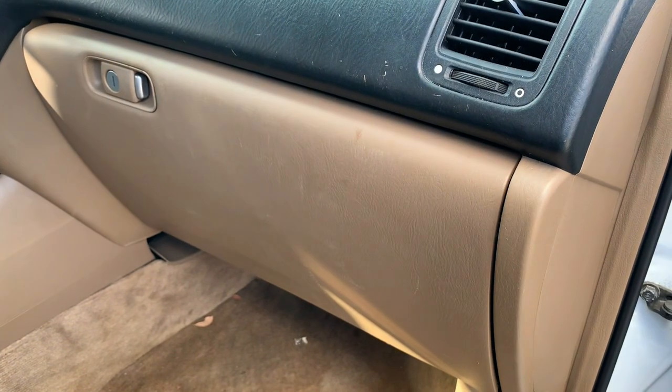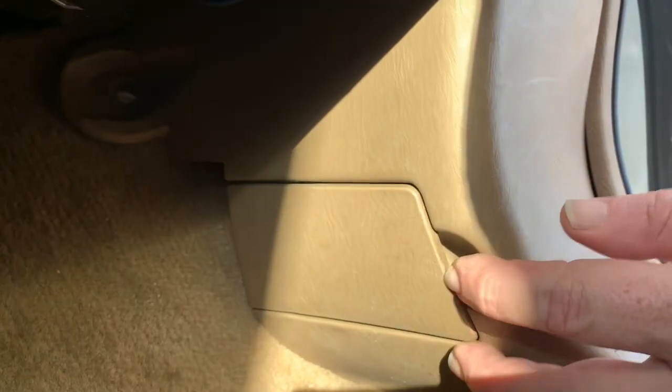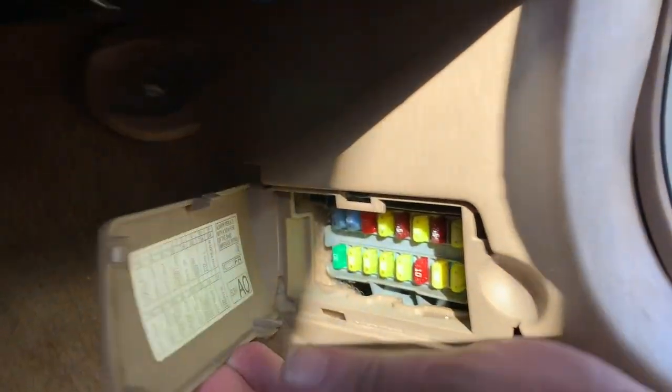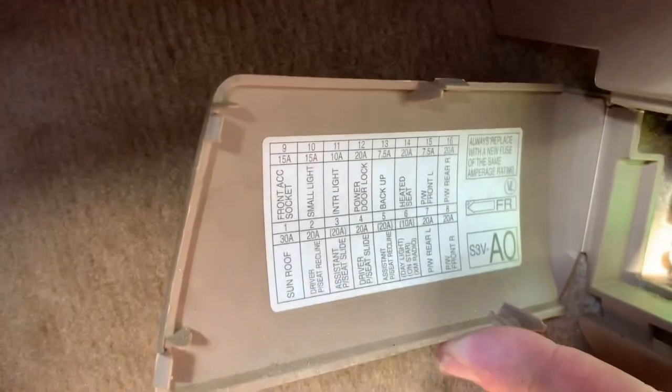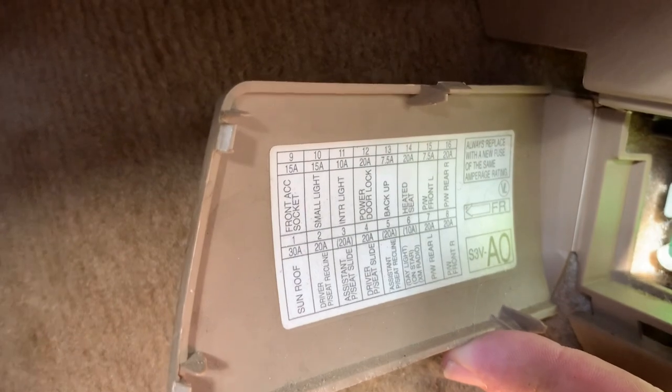There's also a second one on the passenger side. There'll be a cover here that you pull out. Once you have that cover pulled out, you'll see the fuses behind it. The backside of this cover will be labeled with the fuse positions.